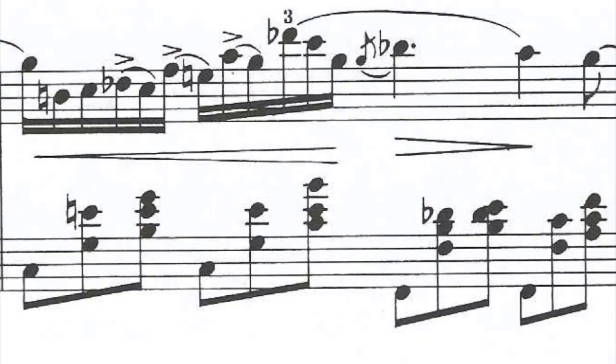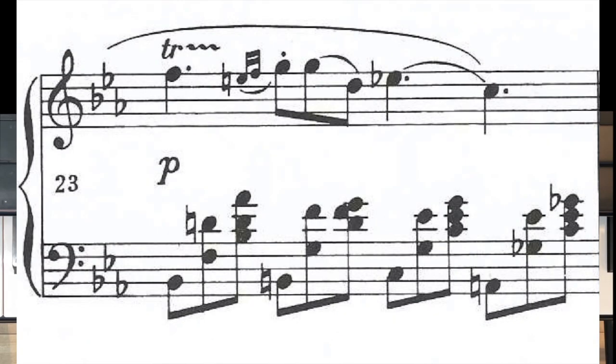Measure twenty-two has a little grace note before the big beat three, so that measure would sound like this — starting on the beat and rolling right into those grace notes.